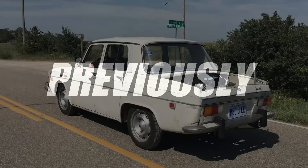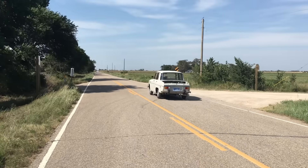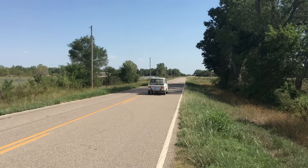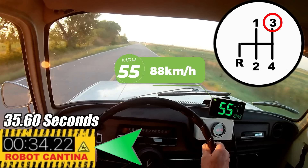Previously on Robot Cantina, we managed to get this two-cylinder 670cc powered vintage Renault up to 55 miles per hour in 35.60 seconds. Now if you're new to the channel, you might be thinking that sucks — and yeah, taking half a minute to get up to 55 mph isn't very impressive for a normal car, but this ain't a normal car. We did the 0-55 while starting off in third gear.